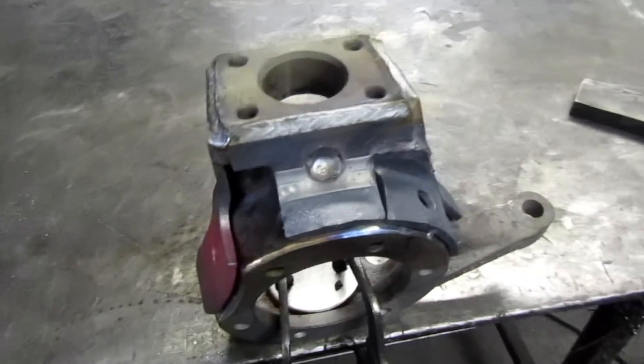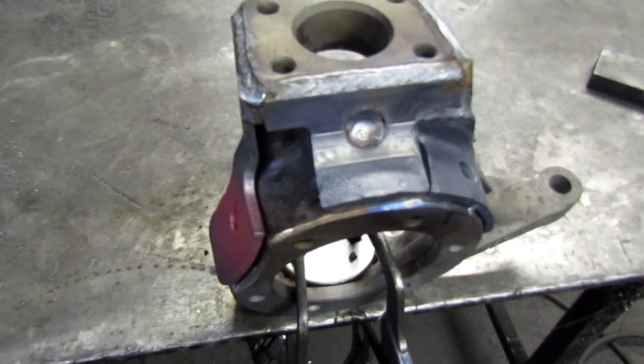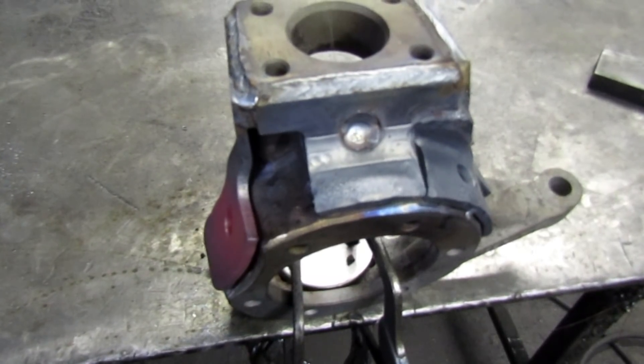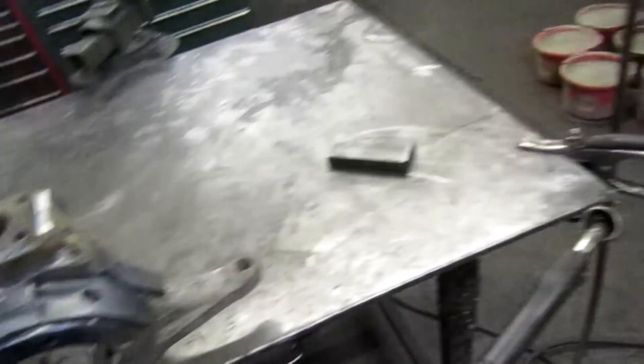The last order of business will be to put that little last chunk in, then do a little bit of post-heat and bury it in some sand. We got a barrel of sand over there — we'll bury it in there and let it cool real slow.